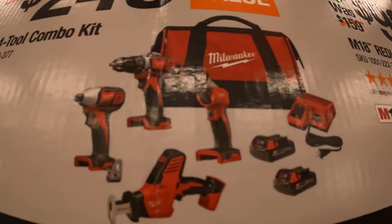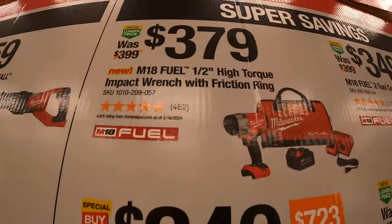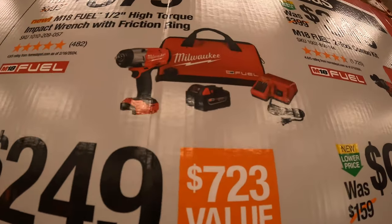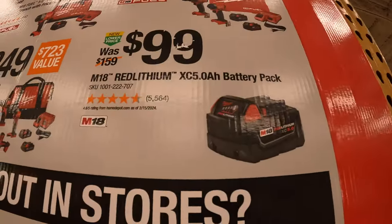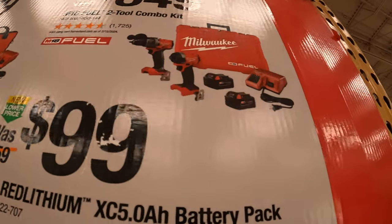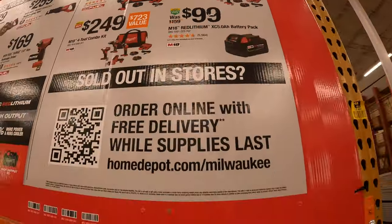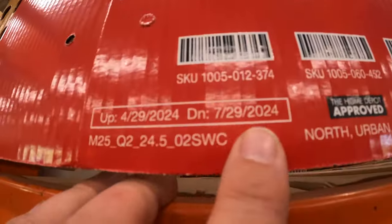The combo kit includes brushed tools: drill driver, impact driver, single-handed reciprocating saw, two batteries, charger, and a bag. $379 for the new high-range half-inch impact wrench as a kit with charger, battery, and bag. $99 for a 5 amp hour battery, or $349 for their Gen 4 hammer drill and impact driver with two 5 amp hour batteries, charger, and hard case. This sale runs until July 29, 2024.